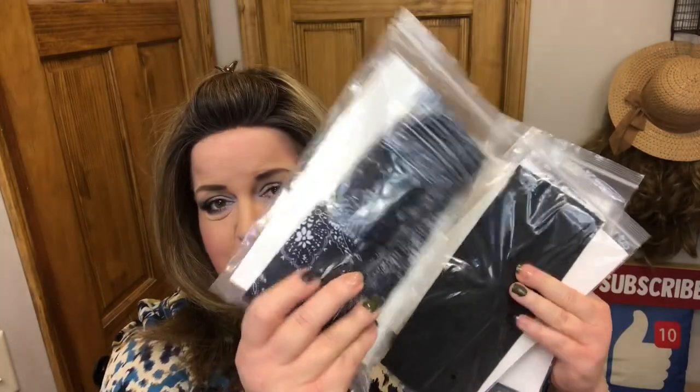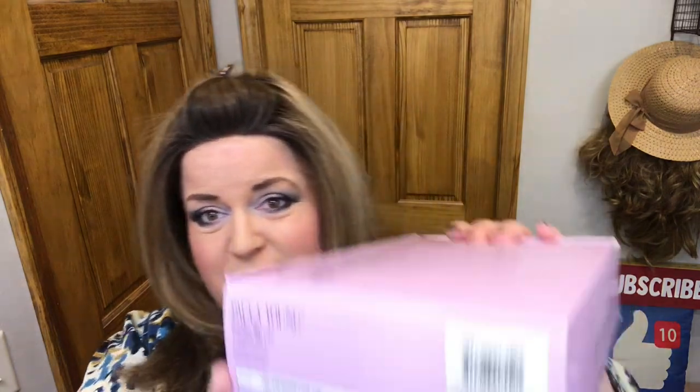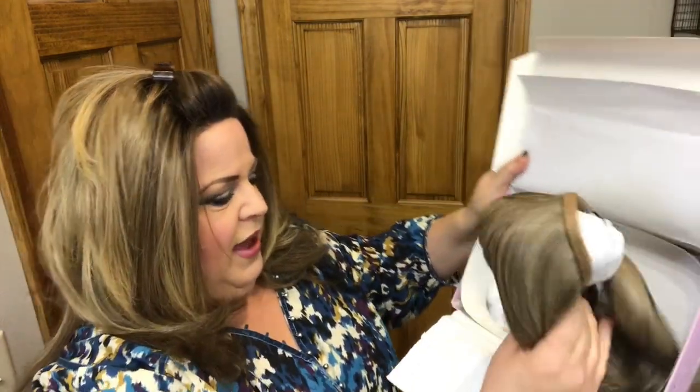I ordered three headbands: the multi-color, the black, and the navy blue. I also want to mention that on my head right now I am wearing Versa fiber Heidi in Buttered Toast Rooted, which is SF 1026. The color I chose for the headband wigs was 1822 Warm Toffee.